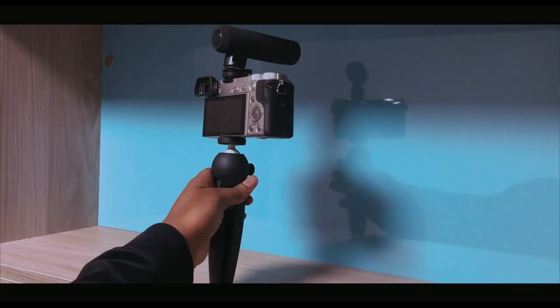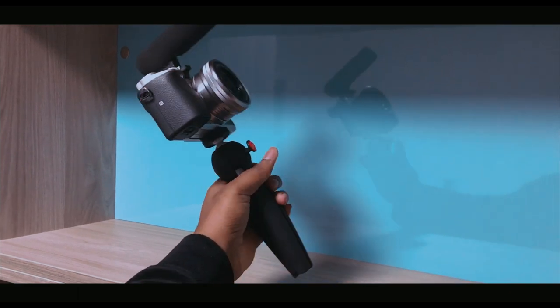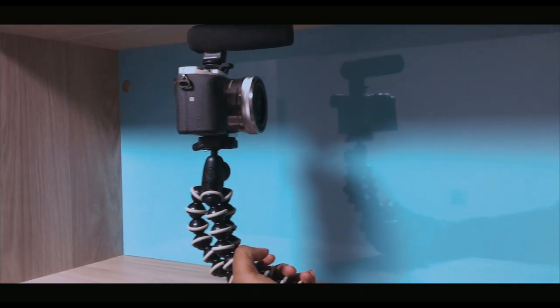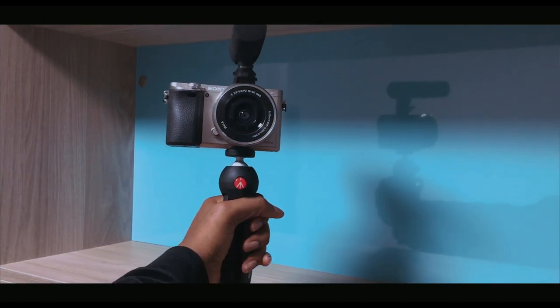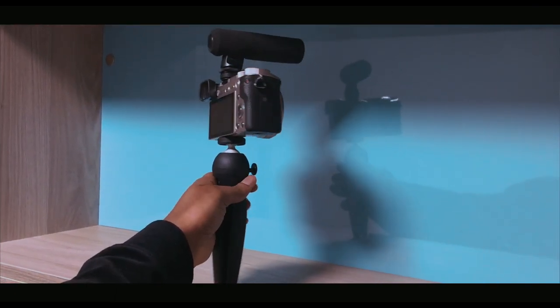This is my test with the tripod. It's very handy, but as long as you don't drop it, you're good. It's stellar. Compared to the Joby GorillaPod — with the Joby you never really get your arm hurt, because there's just something about the bendy tripod that takes a little bit of the work away from you from having to extend your arm. But with this, you're doing a lot of manual work, holding the camera out here.